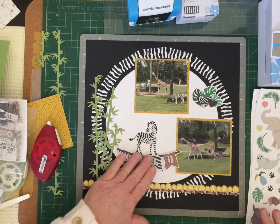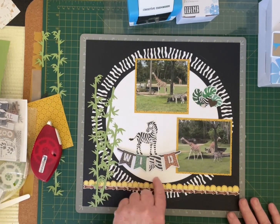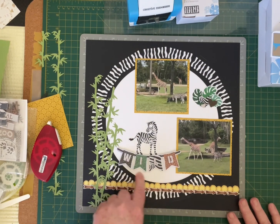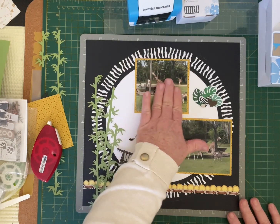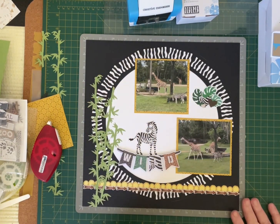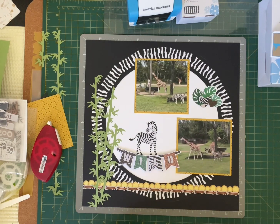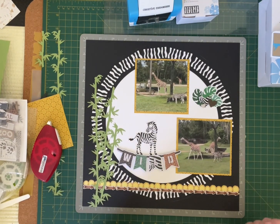I think that might do it. For your journaling, you can actually go around the circle, or put a little bit here, or move your photo over a little bit more and have that side for journaling — depending on how much journaling you want to do. You might not be a journaling person, so you might not want to do much at all.